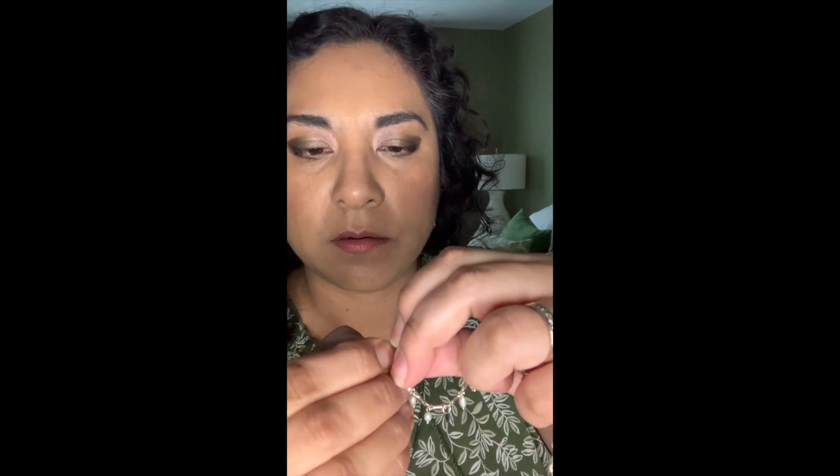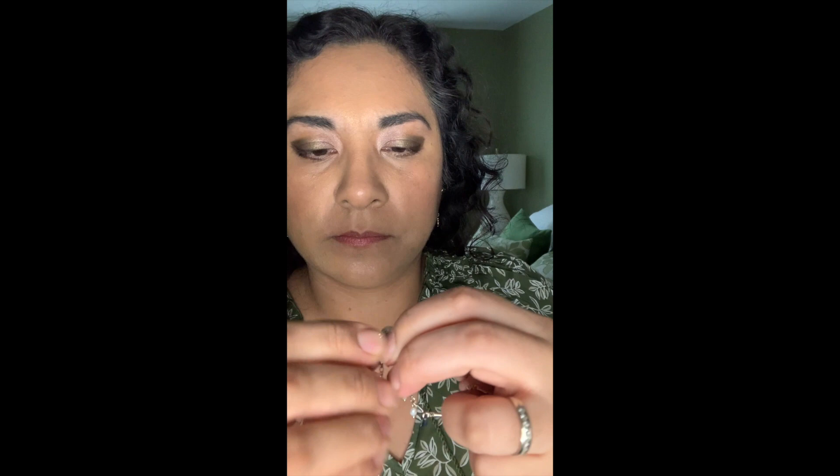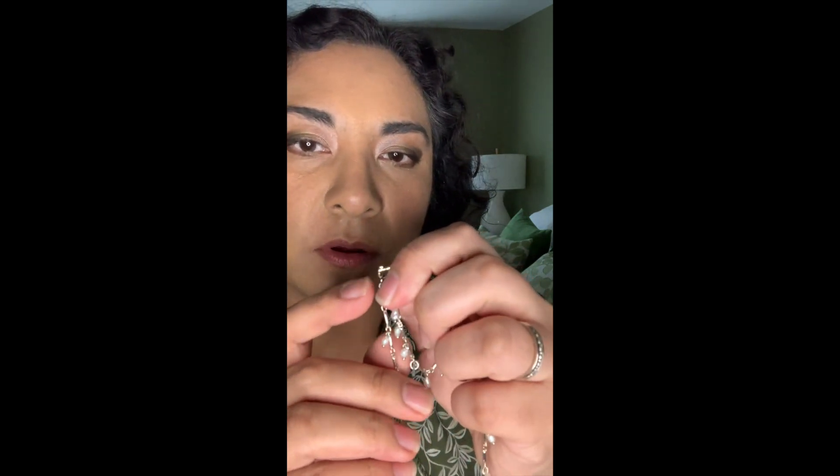You want to open it by finding this little piece of metal that's sticking up, and then you just pull up from there. It's a little tricky at first, but once you figure out how it goes, you can see how it lifts up — and then you're going to just slip it out of the clasp.